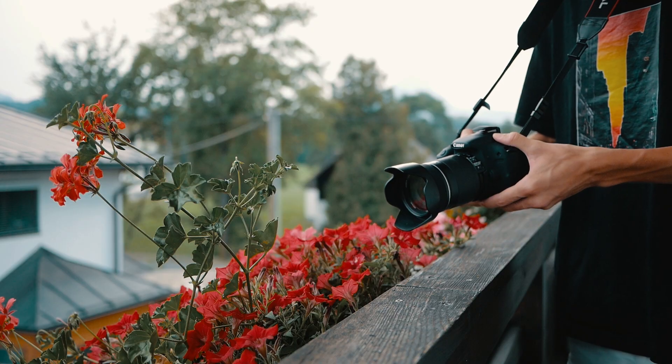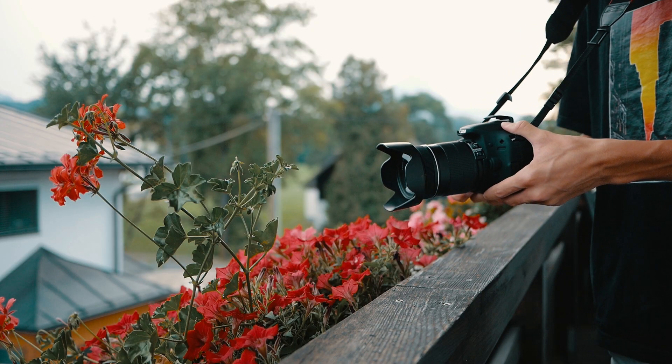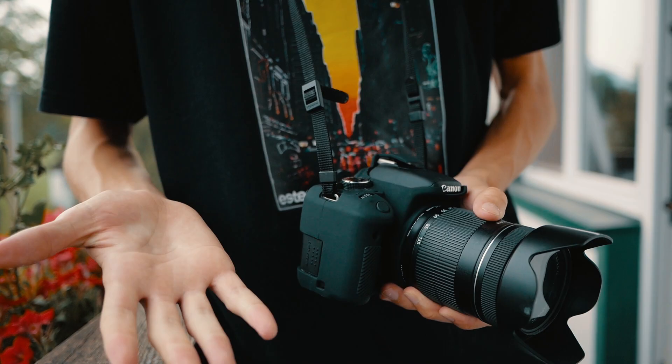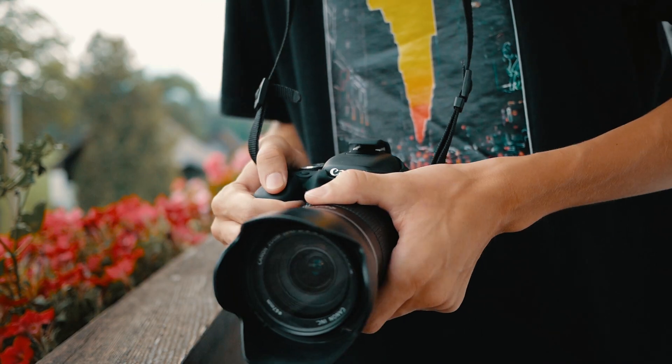Tip number one would be to hold your camera correctly. As you can see in the footage right here, if you hold your camera like this it might be less stable, and there are some other ways of holding your camera that might give you even less stable footage. I would personally recommend holding your camera with both hands, gripping the lens and the camera body — that'll give you the most stabilization.